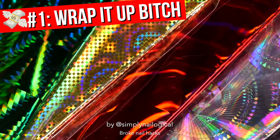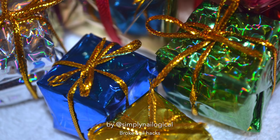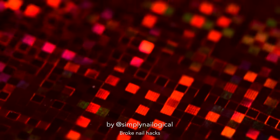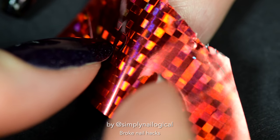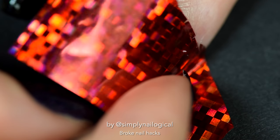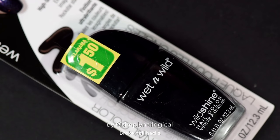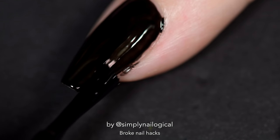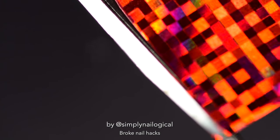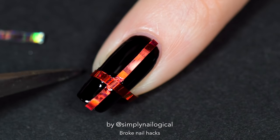Broke nail hack number one. So Christmas is over and now you got all this wrapping paper. And if your family likes you enough, they might have even wrapped your presents in holo. Don't throw it out — obviously you're going to keep it and put it on your nails. I got all this holo wrapping paper from the dollar store. You could try and cut it out to size to fit your nail and stick it on, but if you have really curved nails like mine, it's probably just going to pop right off. So we gotta be creative. Now I'm putting on some black nail polish — yes, it's from the dollar store too. The red pattern has squares on it, so let's cut it out like that. I add some clear polish and stick the wrapping paper right on my nail. And now it's a present. You're welcome.